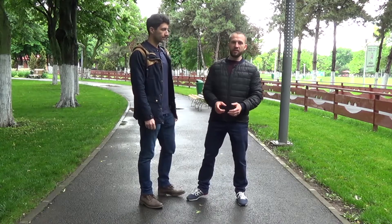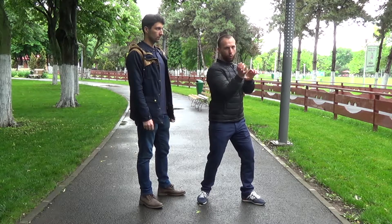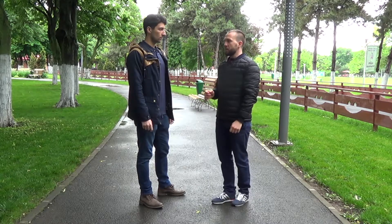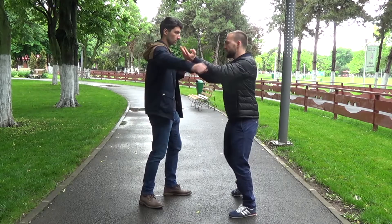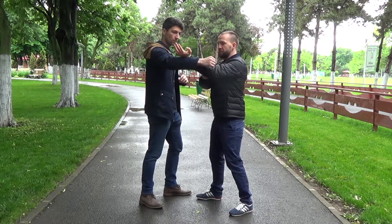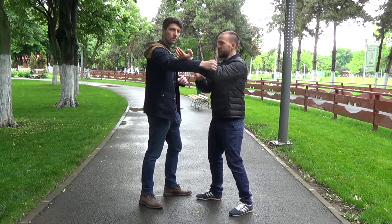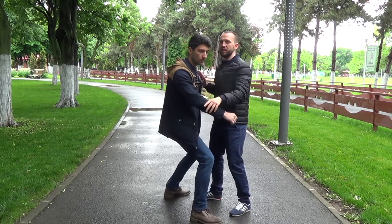The first motion in the wooden dummy is this. You do the tanzao and you pull the dummy. You can use this in a fight — for example, when somebody's punching you, you can deviate, you block with the tanzao, and you can go for the back of the neck and pull both hands.